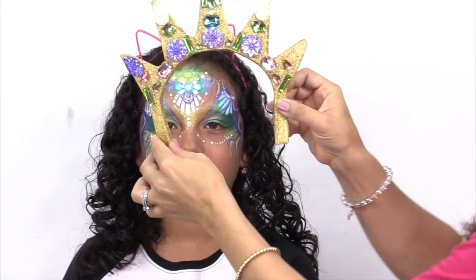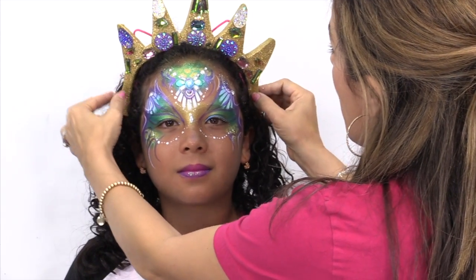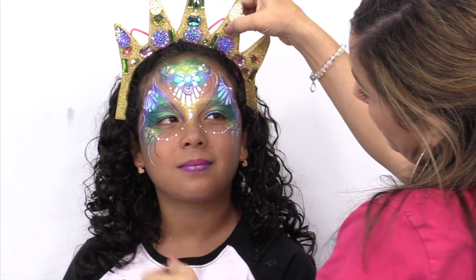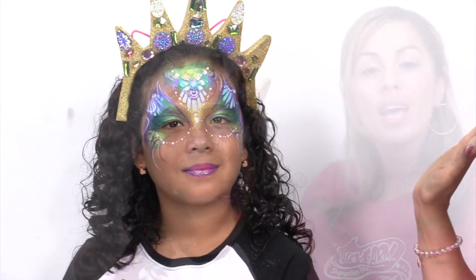This is why you don't get rid of things — I had this left over from a video two years ago and I can just add a crown and attach it. So now she's a real mermaid princess!